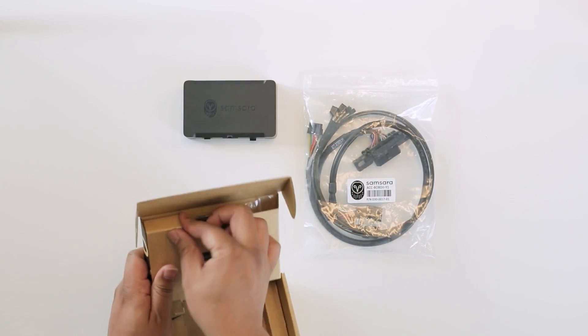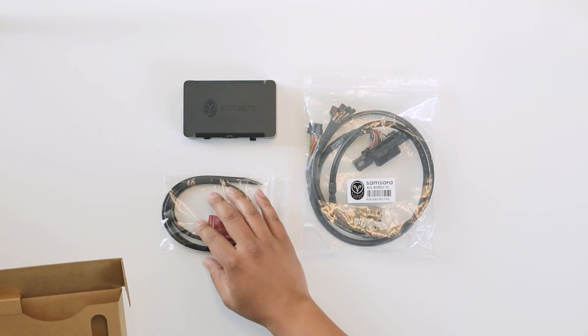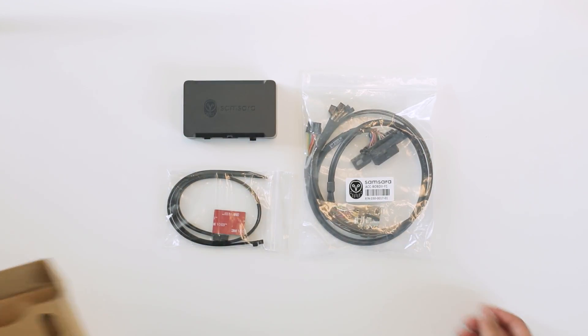When you open the box, you'll find the Samsara Gateway and a set of zip ties. You'll also receive the specific cables for your vehicle.